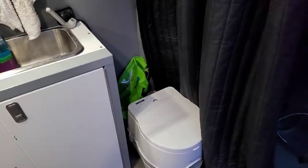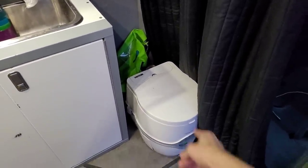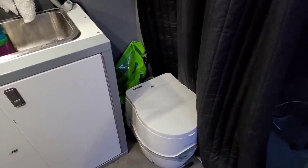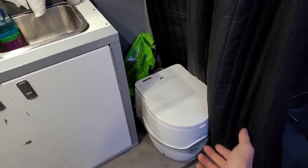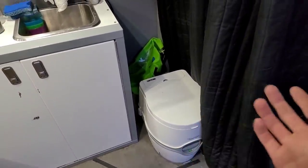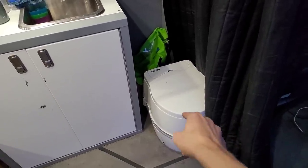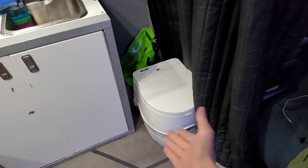A lot of people have asked how I use the bathroom — that seems to be everyone's primary concern — and well, there's a toilet. This is a chemical toilet or port-a-potty. You just use it, and then you've got a week to two weeks depending on how often you go, and you can dump that at any outhouse, port-a-potty, or dump station. This is a lot easier than having a dedicated black tank below the van because you can dump it just about anywhere — you don't need a dedicated RV hookup.